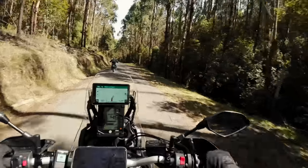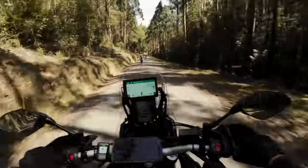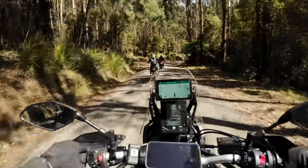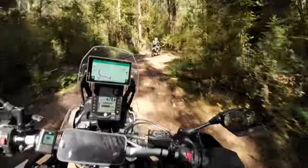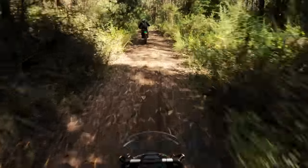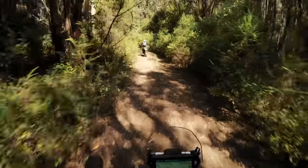I just realized I'm rocking the ND filter — I shouldn't have put it on. On the GoPro it might be a little bit dark, so I'll just boost the ISO a little bit. I'm not on comms so I don't know when we're stopping. This is the best thing — holy crap, it's been so long since just riding trails. I put the GPS back on and tightened everything up.